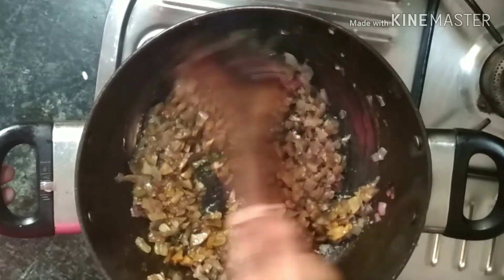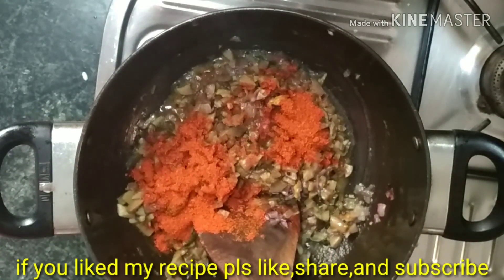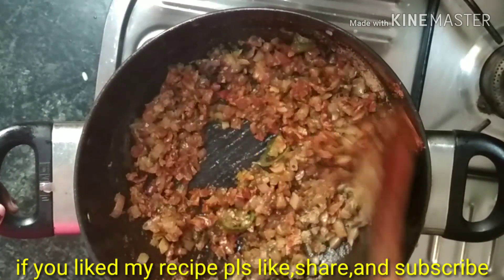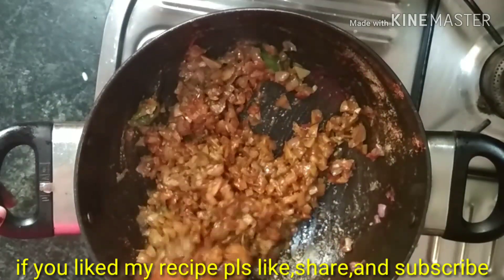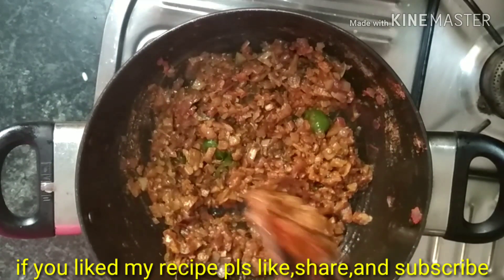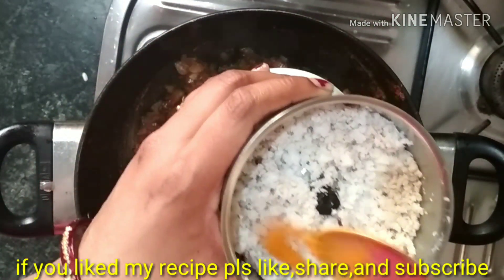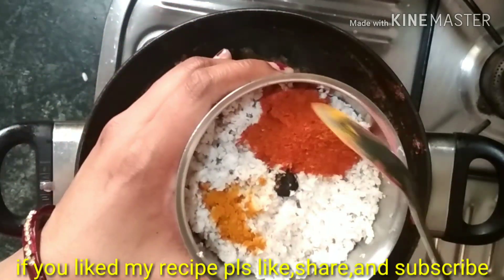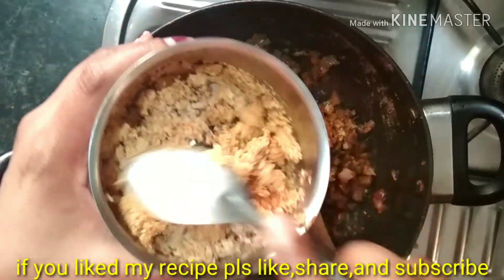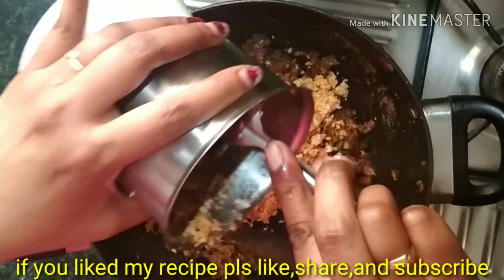Add 1 tsp of salt. Now we have to add 1-5 tsp of salt. I will put it in the pan as well — it is the same way with the pan.